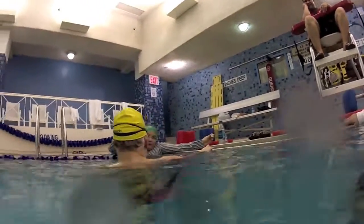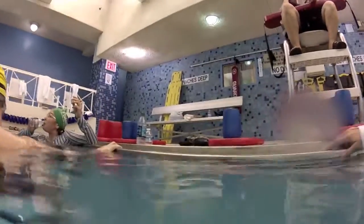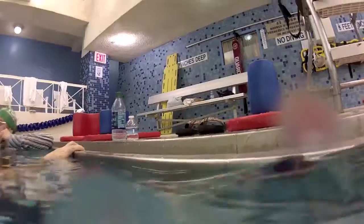Oh my God, what a workout, huh? This is exhausting. You guys are the best. You guys are training. Oh my God.